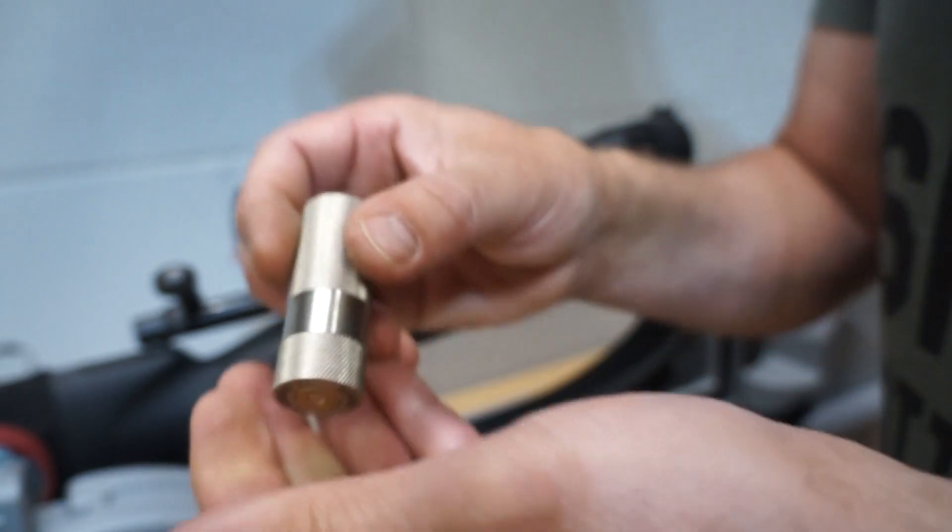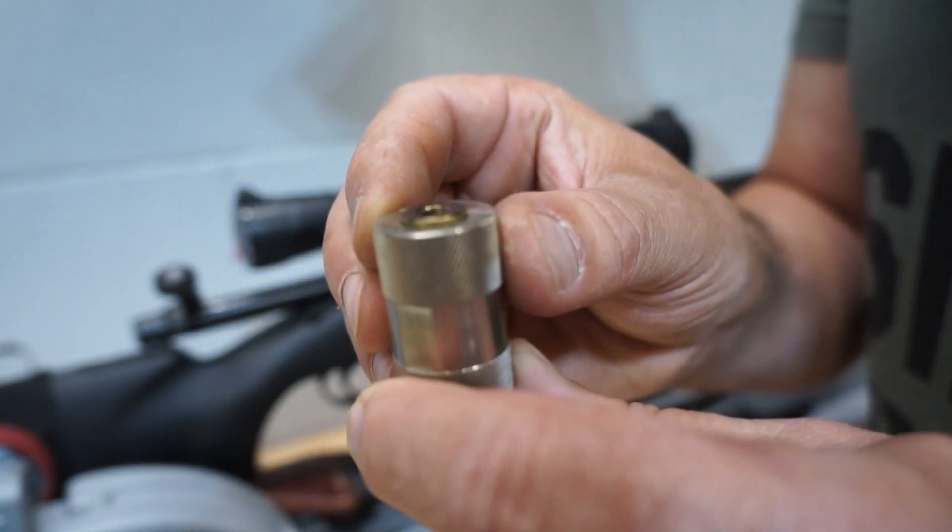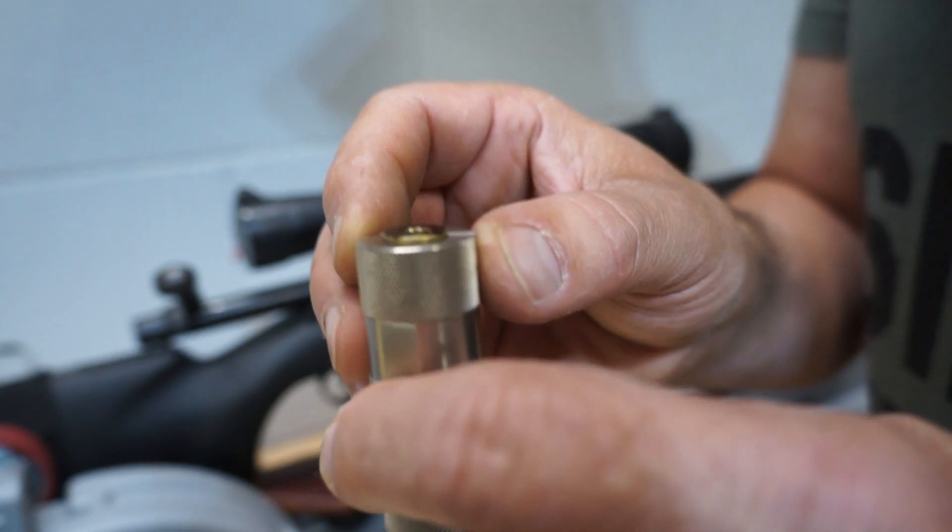I'm going to show you guys where I resized. This is one of the ones that I resized right here. And now, you'll see that when it goes in, the bolt locks down.